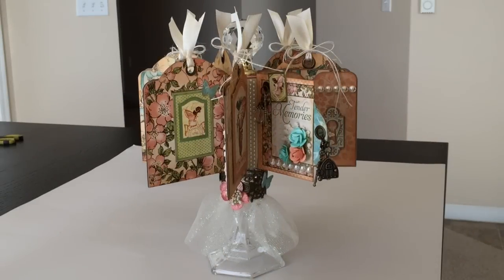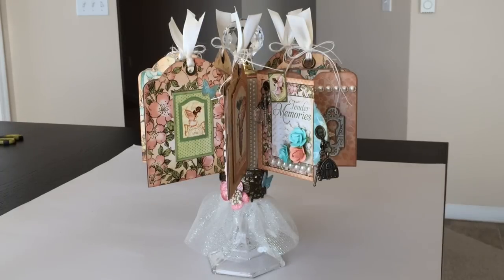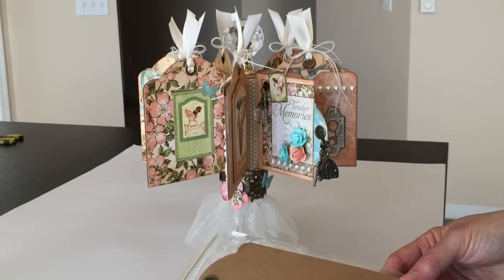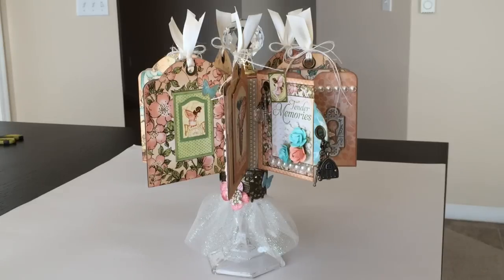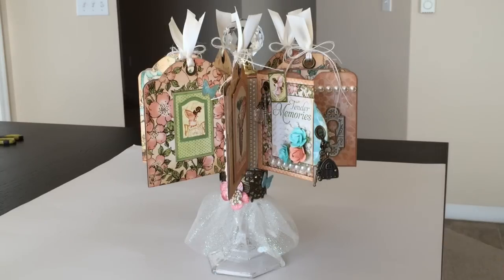Hi, this is Ginger from My Sister's Scrapper. Today I have another project to share with you. This project was created for Graphic 45. I used the Graphic 45 Large Tag Album, and I also used a couple of Spellbinders dies to create the flowers in this project. I'm calling this my Tag Mini Album Carousel.